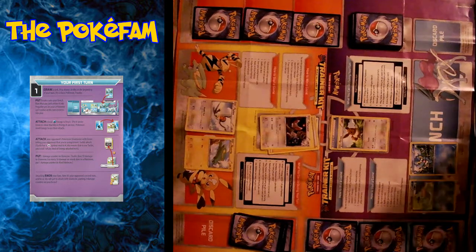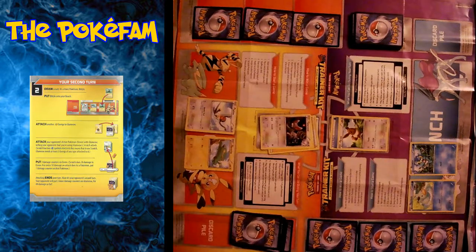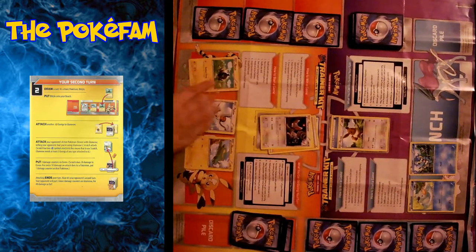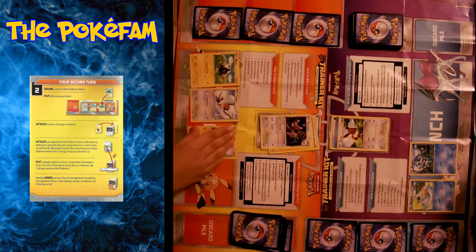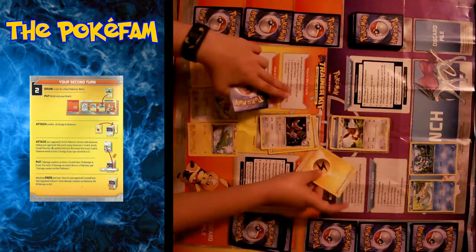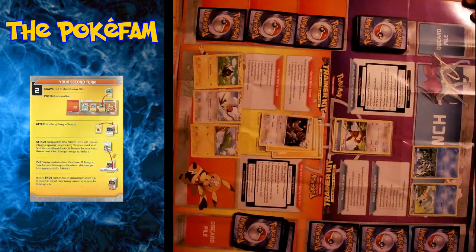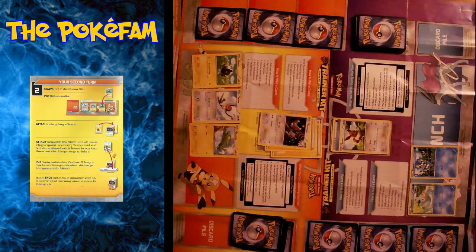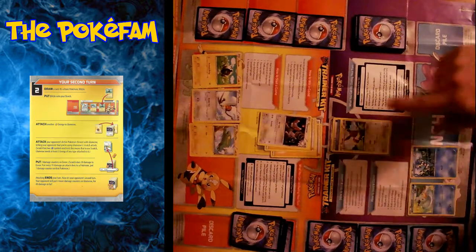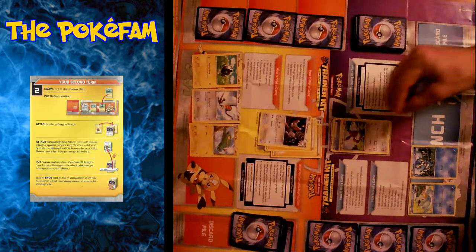As you can see on my Eevee, it requires one colorless energy — meaning it can be any kind of energy — to do Tackle for 10 damage. Lunge requires two energy of any kind but does 30 and requires a flip of a coin. Now it's Hannah's turn. She draws — it's Blitzle — so it says put it down on the bench. And now it says to attach another energy onto Meowstic, and then to attack with Scratch for 20. She has two energy on there so she can do the Scratch attack, and we put the marker on there for 20 damage.